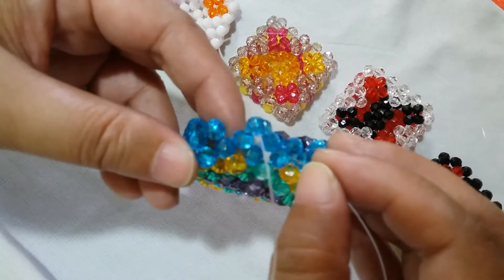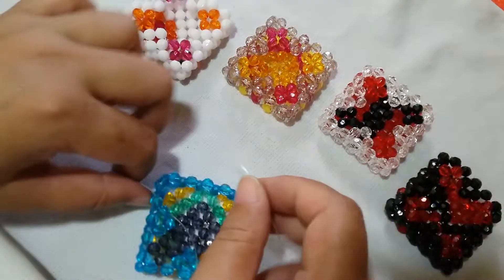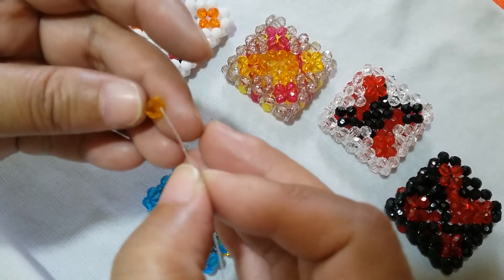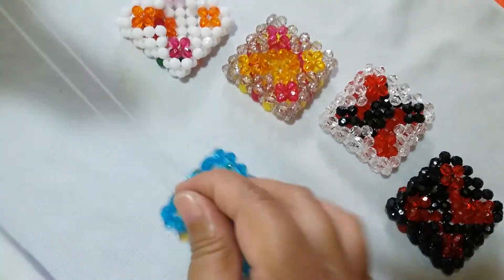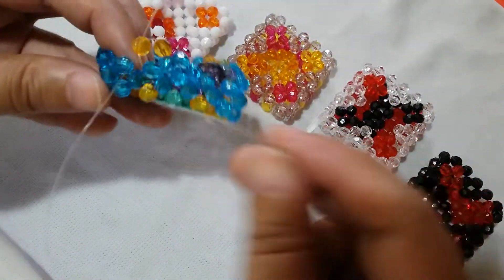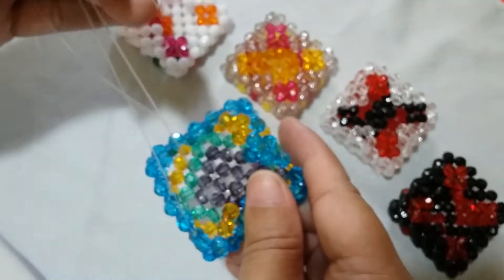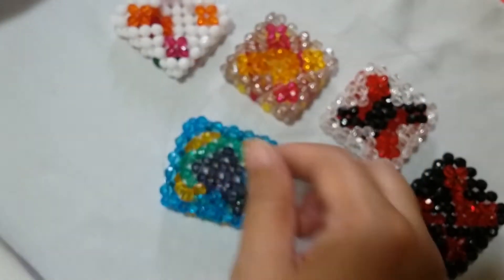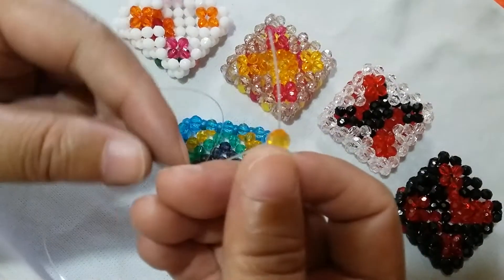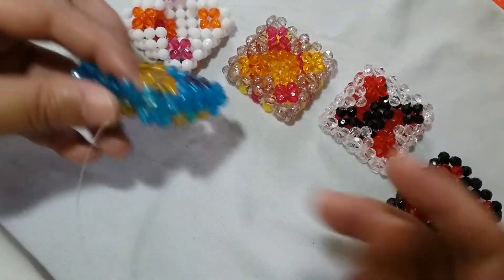Insert your left string to this one adjacent bead — we're going to form a flower again. Put an orange one on the right and salikop with the orange one. Since we're in this corner, insert your left string to this adjacent bead and also the one after it — that is the corner. Here we're just going to salikop with an orange bead since that is the corner part, and after this we just continue filling the side parts.